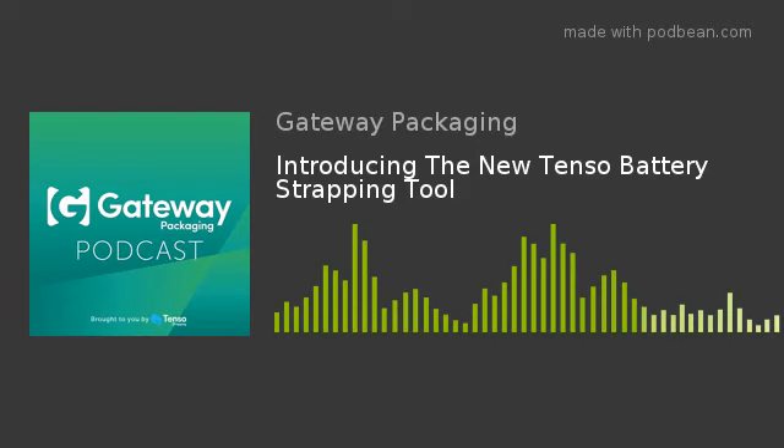This strapping tool is for PET strapping. For anyone that doesn't know, PET — it could be green or black — is made from recycled products. You recycle pretty much like your Coke bottles, any sort of plastic bottle. It's all basically chipped down, re-granulised, and then run back through the process and turned back into strapping.